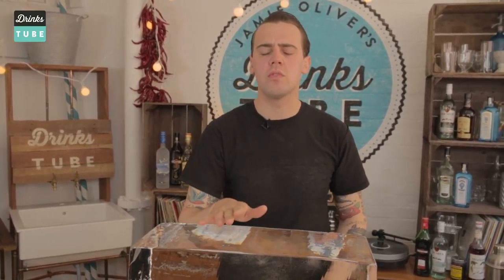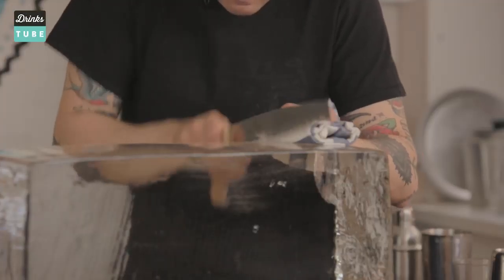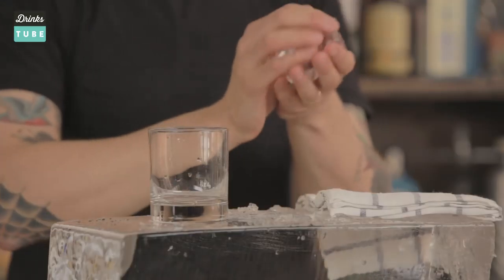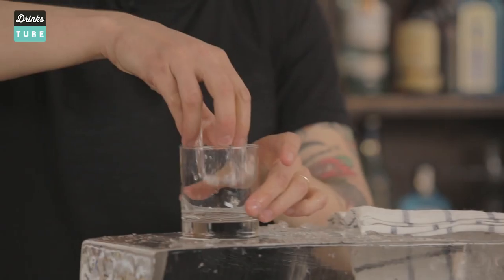The next step is about ice. Using a big block of ice in your glass will give you much slower dilution — your cocktail always tastes perfect, balanced, and never gets watery. This is what we normally do at the Artesian Bar where I work, but if you're not a professional, don't do it; there are other things you can do. This is a professional way to work with a big block of ice, but if you're at home I'm going to show you some other tricks.